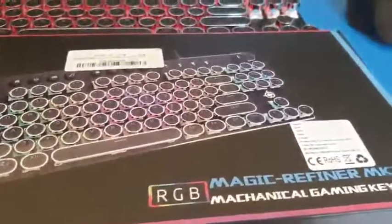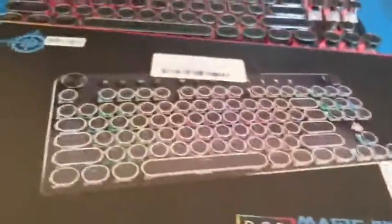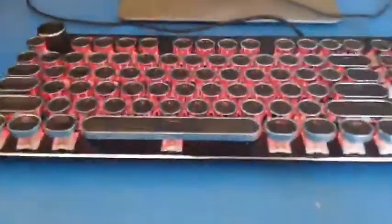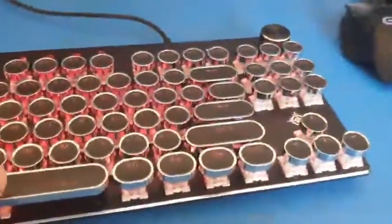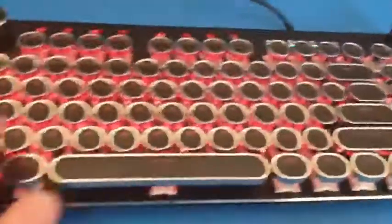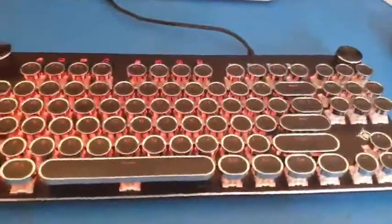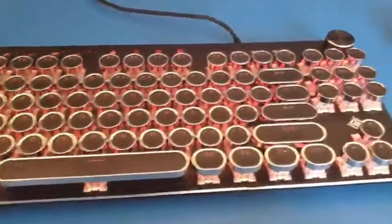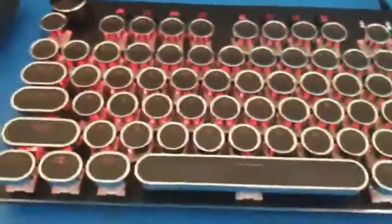This is my review of the Magic Refinery Mark II keyboard. The keyboard itself comes with a typewriter-style look. It's an ANSI keyboard, which means it uses the American layout, as opposed to the typical English ISO keyboard layout.